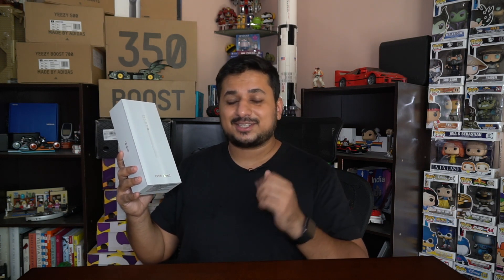I'm really excited to test this out, but first, here's a quick unboxing just so you guys can see what you get in that box.